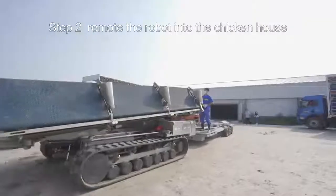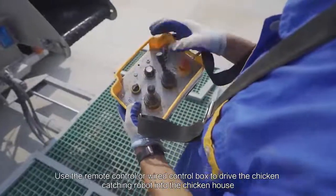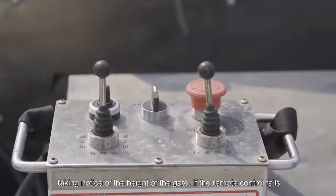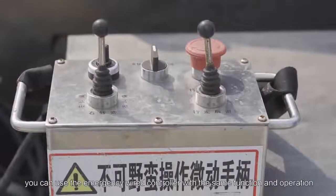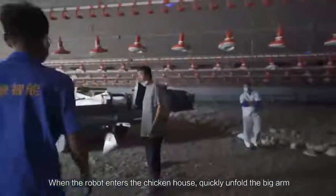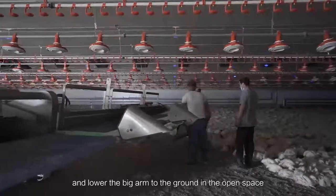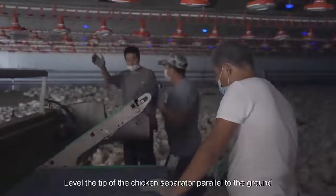Step 2: Remote the robot into the chicken house. Use the remote control or wire control box to drive the chicken catching robot into the chicken house, taking notice of the height of the gate. If the remote control fails, you can use the emergency wire controller with the same function and operation. When the robot enters the chicken house, quickly unfold the big arm, belt number one and chicken separator, and lower the big arm to the ground in the open space. Lift the tip of the chicken separator parallel to the ground.